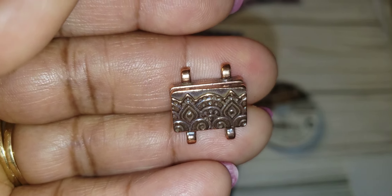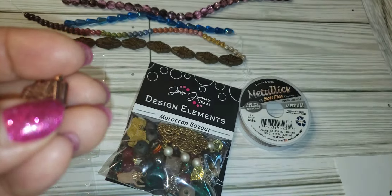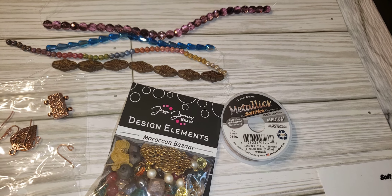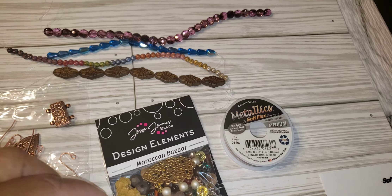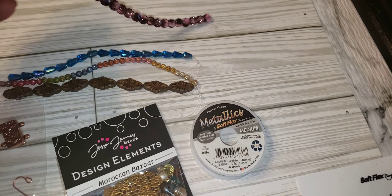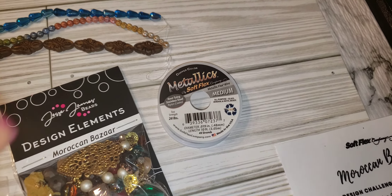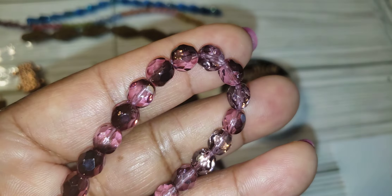This clasp is very pretty - the two loops are identical on both sides. Then we have the seven millimeter purple with brown faceted fire polish rounds. These right here - see the brown on them? They're nice.